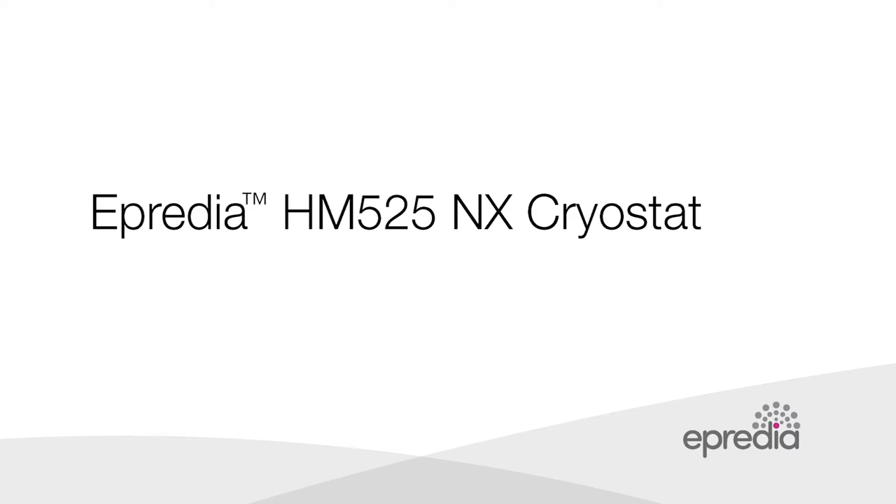The HM525NX cryostat from Apredia is a high-performing routine cryostat designed to deliver high quality results comfortably and efficiently. In this video we will demonstrate the key features and values of the HM525NX.